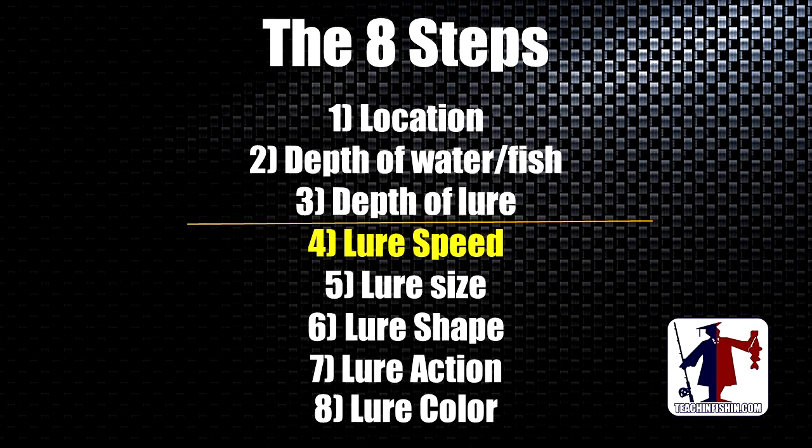The 8 Steps is the foundation, the structure, the framework that we use here at Teach and Fishing for everything that we teach. It's a systematic way of approaching a day of fishing and using information in a way that allows you to actually make good decisions when you're on the water.